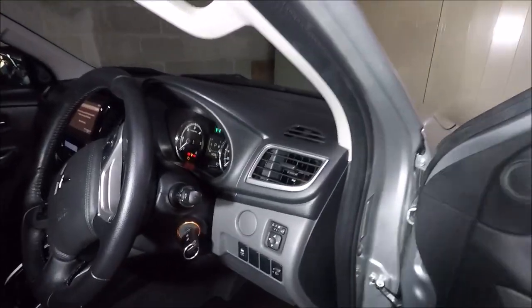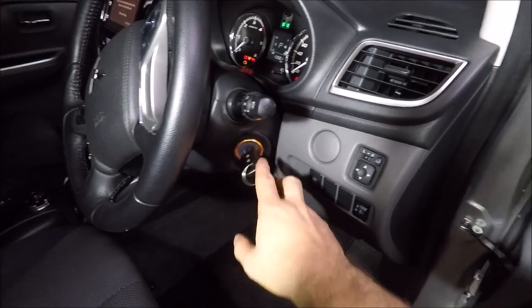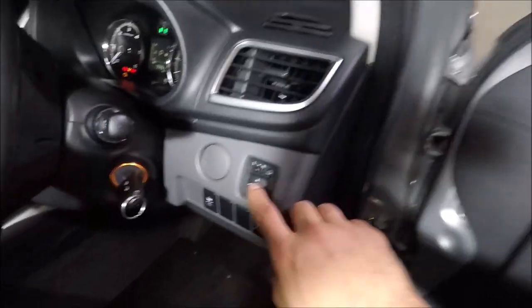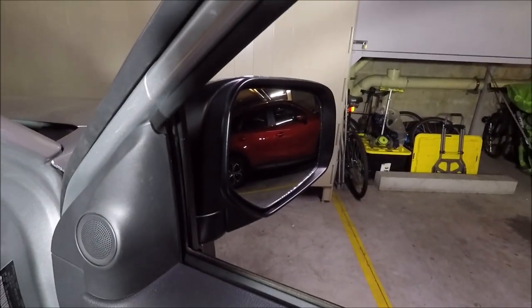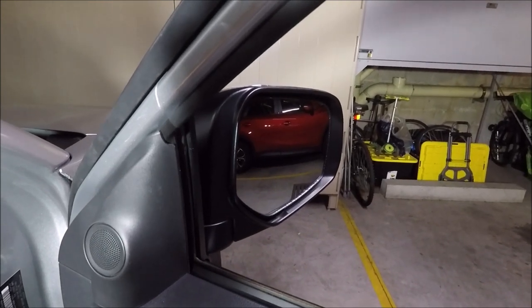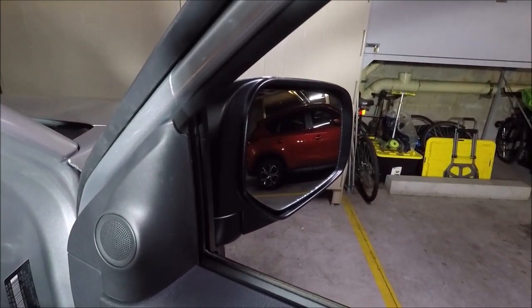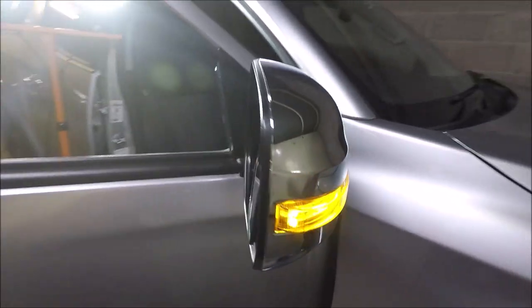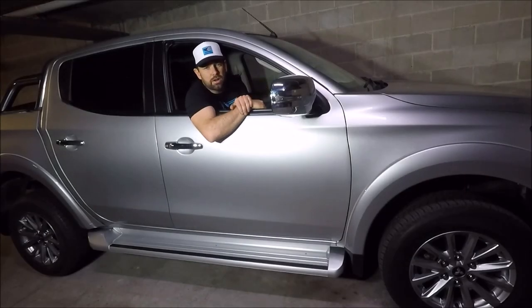Lastly, just check the mirror's functionality. With the ignition on, press the button to check the motor works, then go ahead and start adjusting the mirrors to check that it all works fine. So there we go — that's my video on how to remove and replace the wing mirror on a 2017 Mitsubishi Triton. If you found this video helpful please give me a thumbs up, leave a comment below, check out some of my other videos and subscribe to my channel.